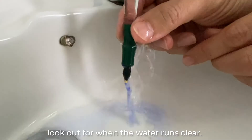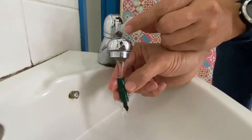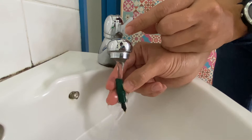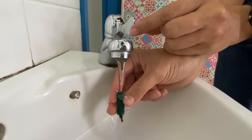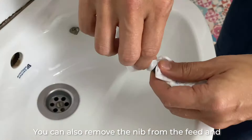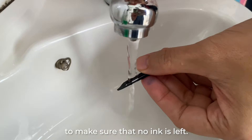To ensure a good cleanse, flush your nib under running tap water. To know when to stop, look out for when the water runs clear. You can also remove the nib from the feed and give the feed a run under the water to make sure no ink is left.